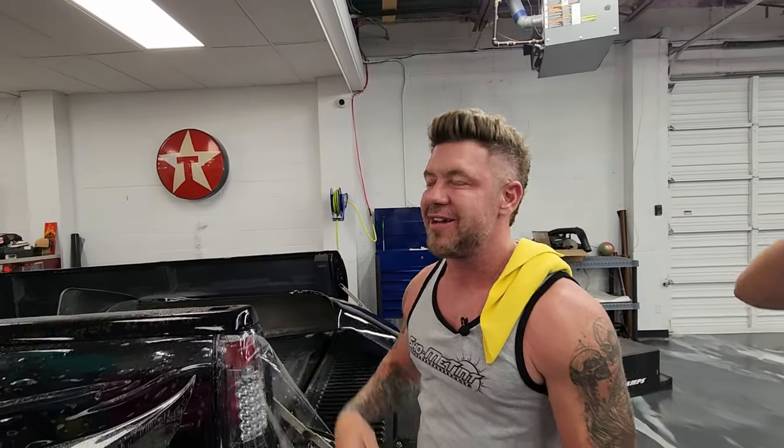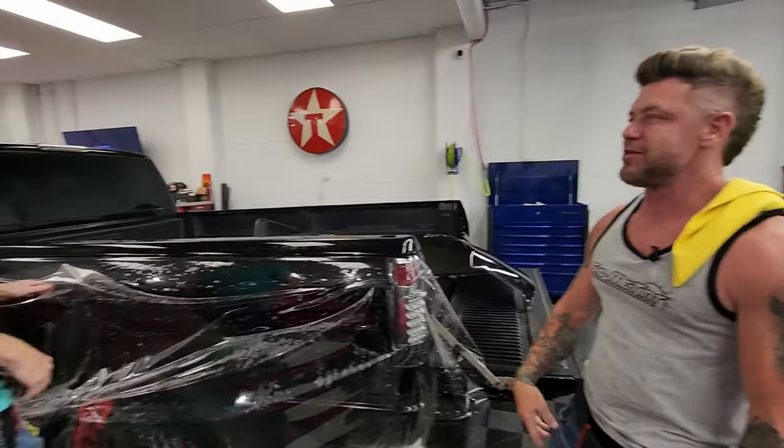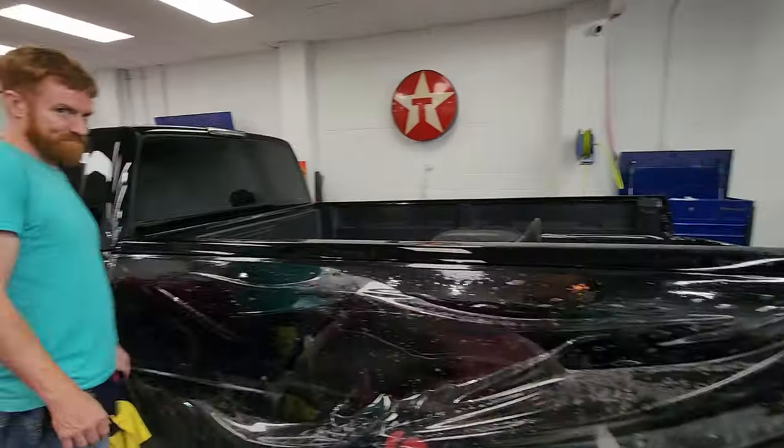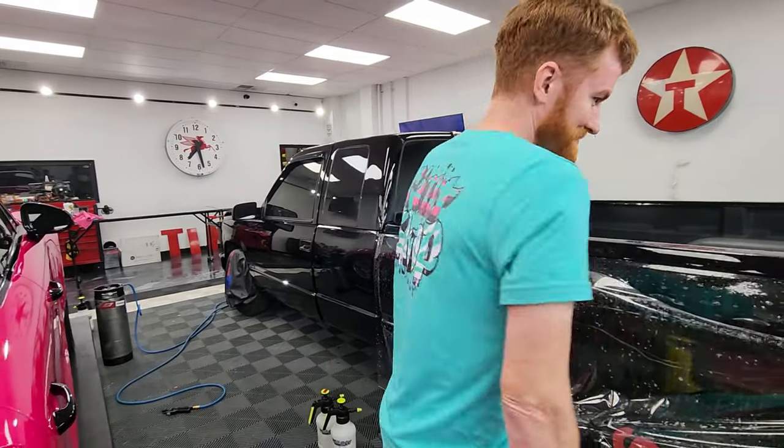Guys, I'm Randy — this is Show Me Tint. You caught me doing some paint protection film. Dakota's here hammering it out today, Redbeard's with me, we're all killing it. Redbeard's got the new gear on — check that out, we call that the candy shop. Turn around, let me see the back.